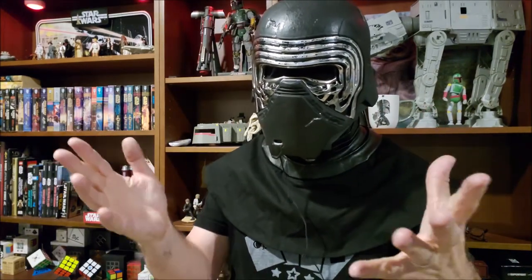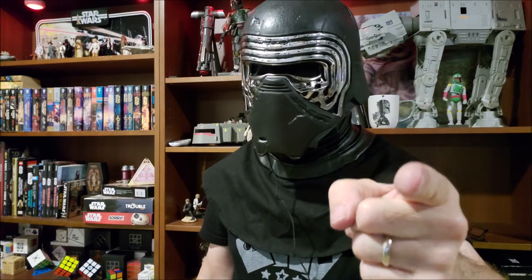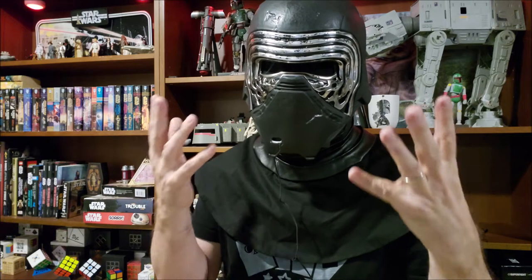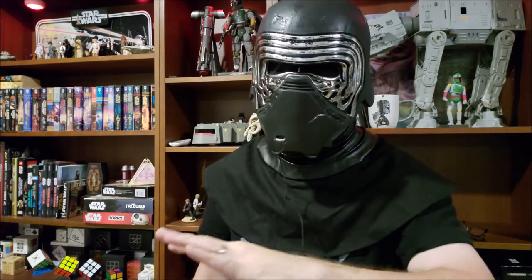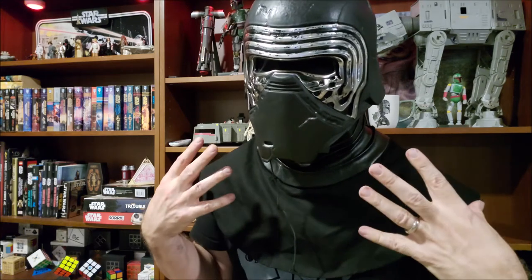So this is what it sounds like with the voice changer: 'Bring me Skywalker and those plans.' 'Black droid.' 'Grandfather, I will finish what you started.' 'Don't be afraid. I feel it too.'